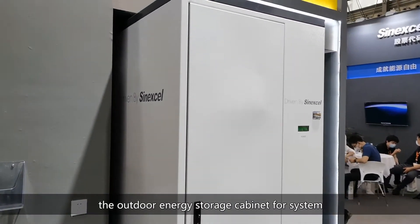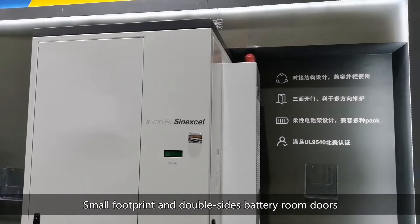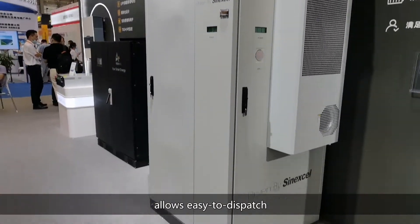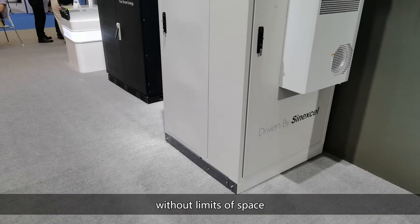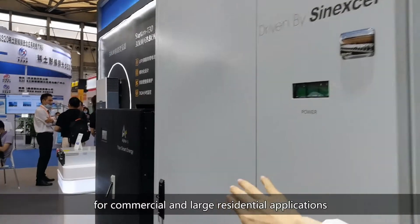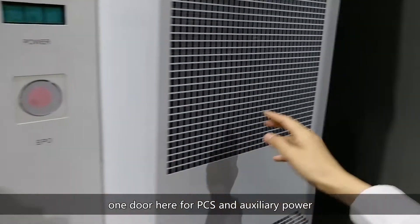We have designed an outdoor energy storage cabinet for systems based on 30kW inverters. Small footprint and double-sided battery room doors allow easy access even in limited space, suitable for commercial and large residential applications. One door here is for battery modules, and one door here is for PCS and auxiliary power.